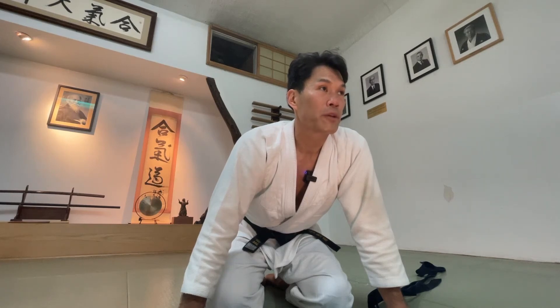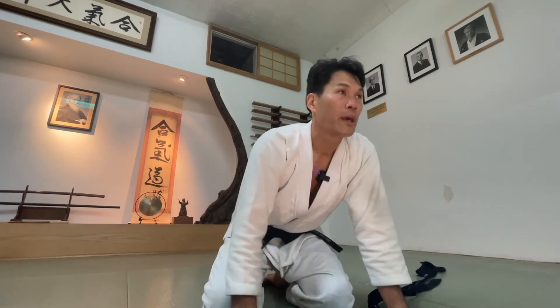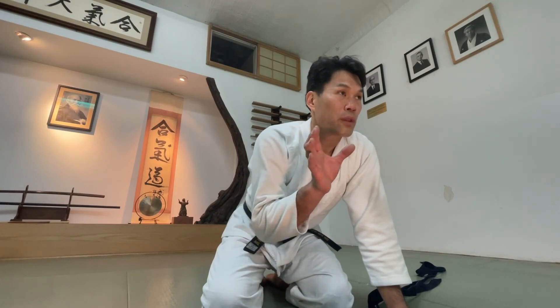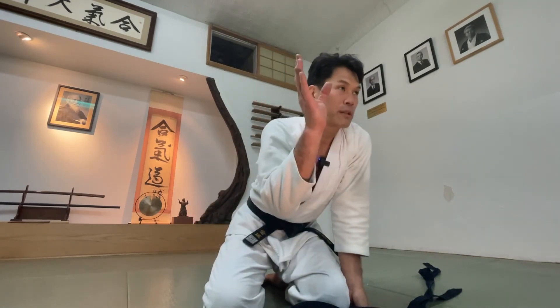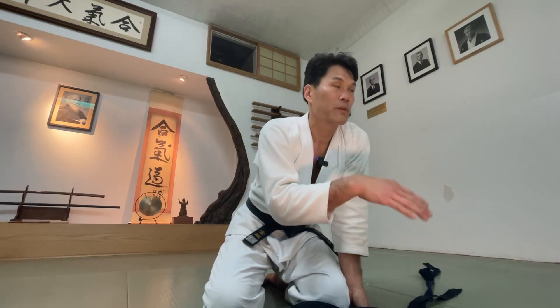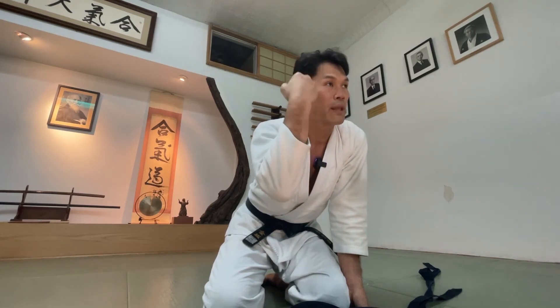If I'm taking ukemi, my job is to make sure that nage can do the technique, and so part of that is to make sure that I am in the right position for them and I'm connected with my nage. It doesn't matter if they've been practicing for a long time or even for beginners — it's really important for me to make sure that they feel that they're actually doing the technique.